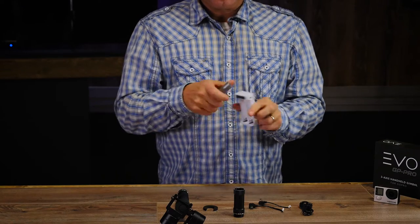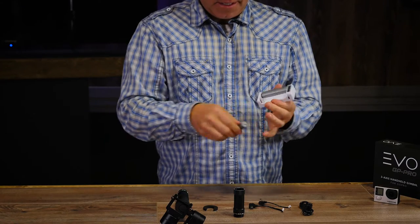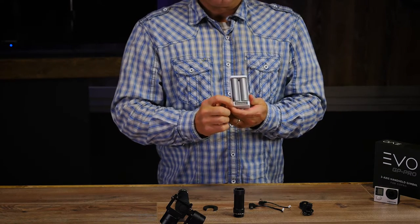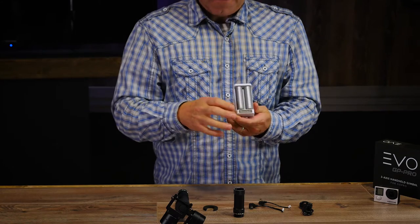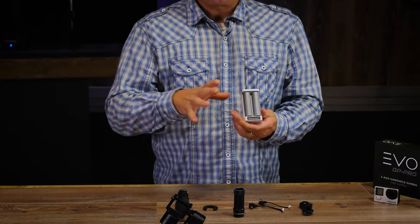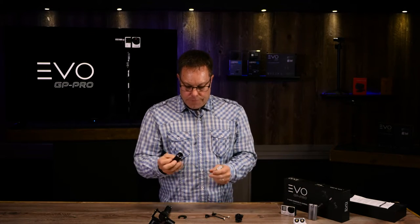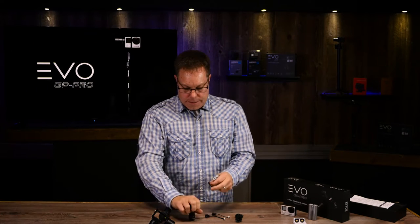This is your battery charger. When your batteries are charged up completely, there are a couple LEDs down here — they're going to turn blue, which means they're totally charged. If the light is red then they need to charge a little bit more, so leave them alone until they are fully charged.